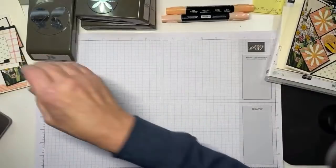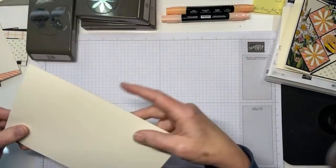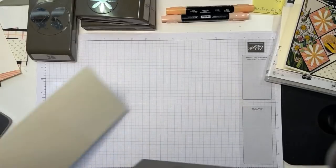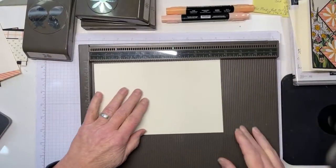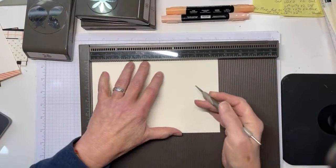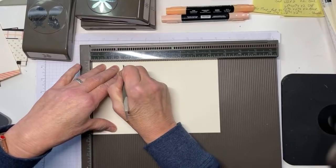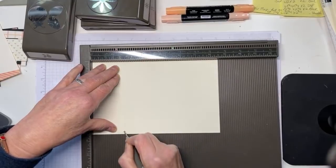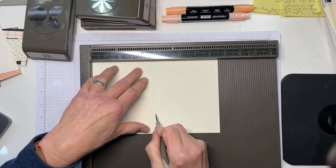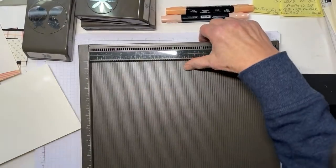I've got some stuff already cut and some things already glued. We're going to start with a five and a half by eight and a half piece of Very Vanilla and use our score tool. I'm going to score at two and one eighth - I use the large size, I have kind of a ham fist. Two and an eighth and then four and one quarter, and then we'll be pretty well done with this.